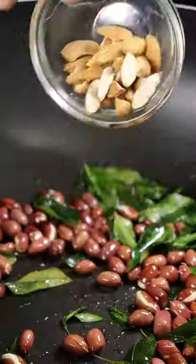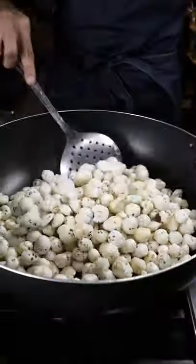Let's grab a pan and toast up some curry leaves along with peanuts. Then you can add in almonds, cashews and raisins. Once everything is toasted, add in your fox nuts and give it a good mix.